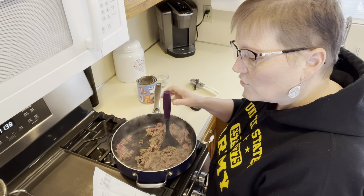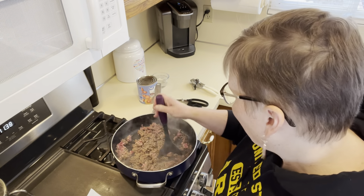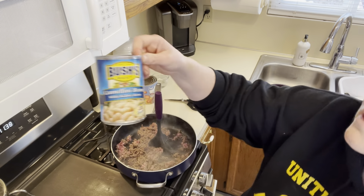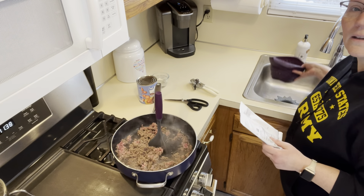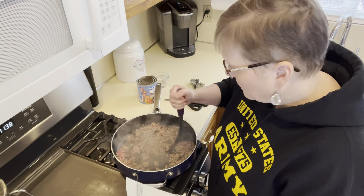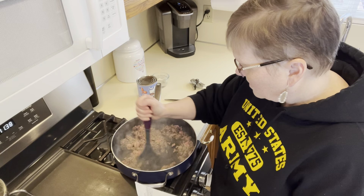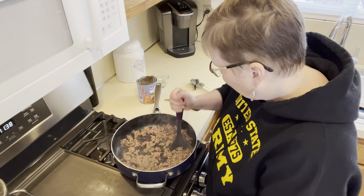I'm adding one can of drained and rinsed kidney beans. I didn't have any red kidney beans, so I drained and rinsed a can of white kidney beans in my collapsible strainer. I'll be adding that along with a 28-ounce can of diced tomatoes and a half cup of water, and it will just simmer for 15 minutes. Super fast to make this chili.